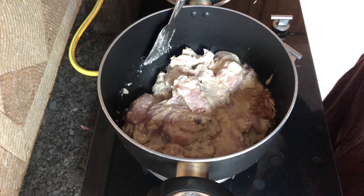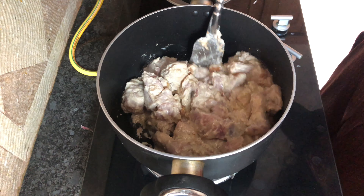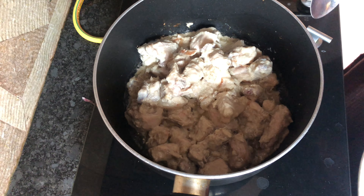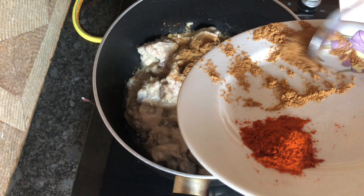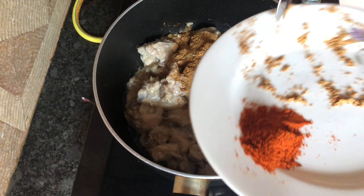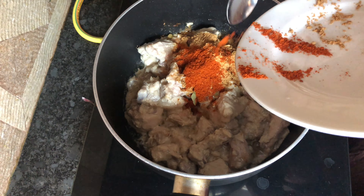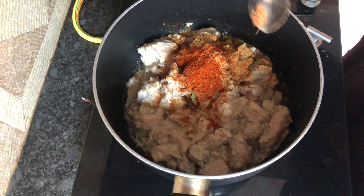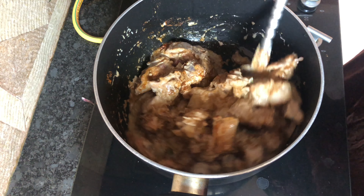While it is browning, we should cook the chicken until it turns brown. I would like to add a little bit of sauce and chili powder. Let's mix the sauce with the chili powder.